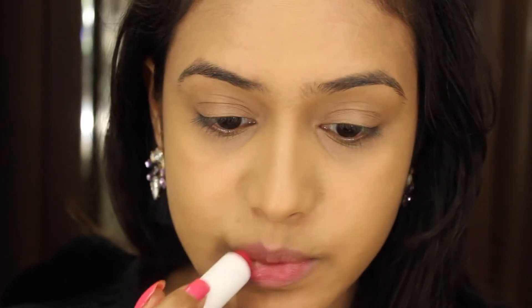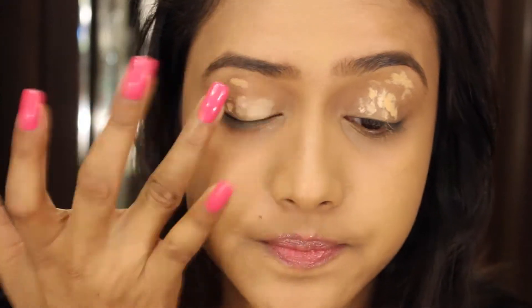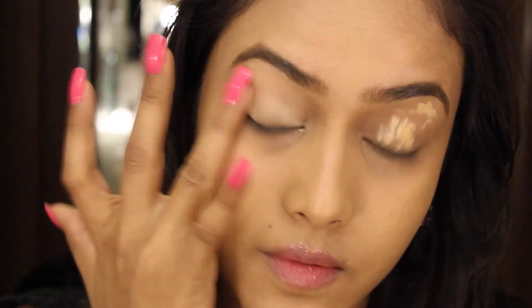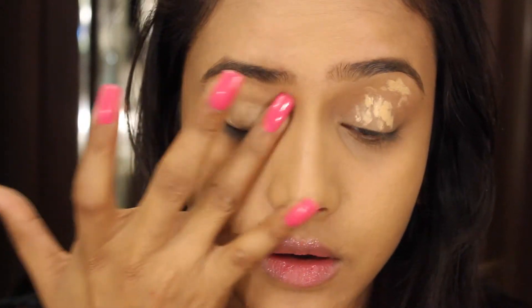Now I'm going to apply this Nivea Lip Balm. I will be applying a matte color, so it's really important to moisturize your lips before you apply a matte lipstick. For this look, I'm going to do a cut crease. I'm going to take a little bit of Essence eyeshadow base — a very tiny amount — and then spread it with my finger, very gently with the ring finger. Now I'm going to set my eyes using L'Oreal Matte Magique powder.